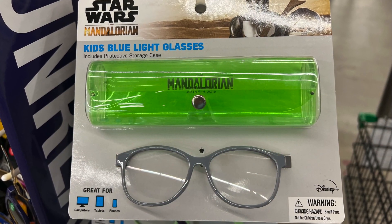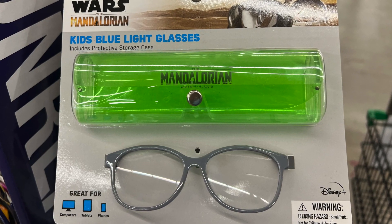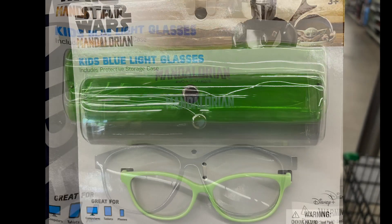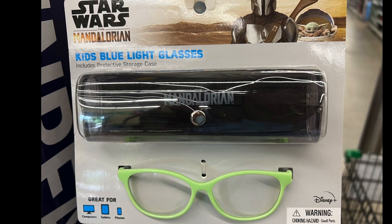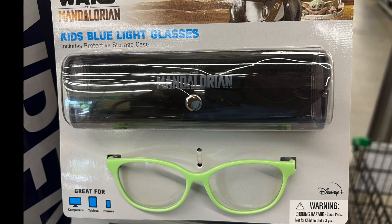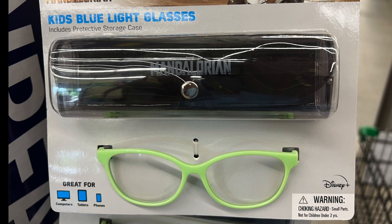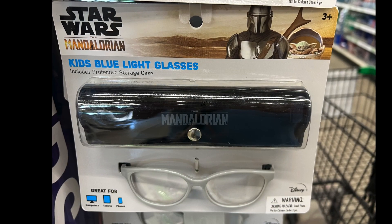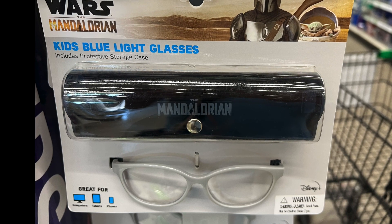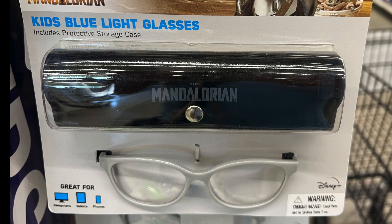New items — these are kids' blue light glasses. This one has a green case and gray glasses. This is great for kids who watch too much screen time. This one has a black case with green glasses — for computers, tablets, phones. And this last one is black with gray glasses. So I've seen two different types of glasses with three different color cases, so you can pick which one your child likes the most.